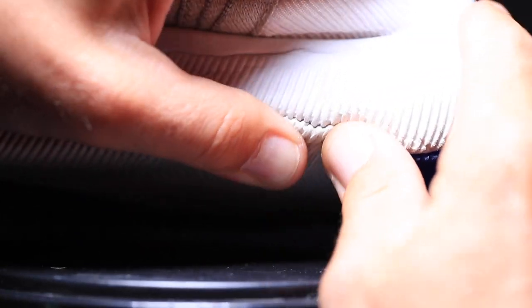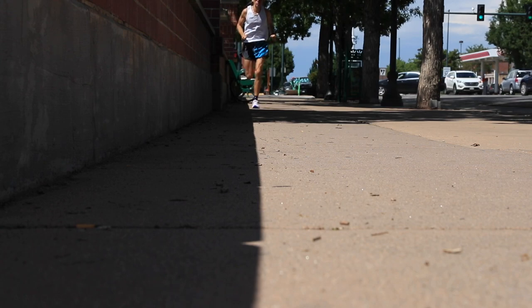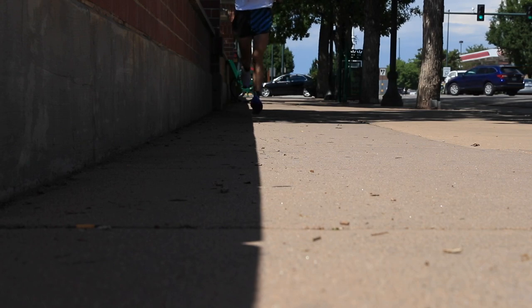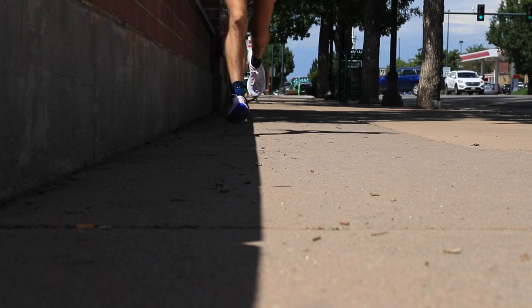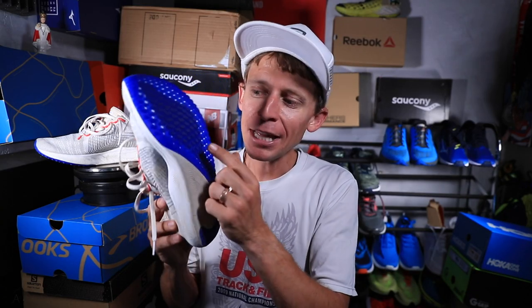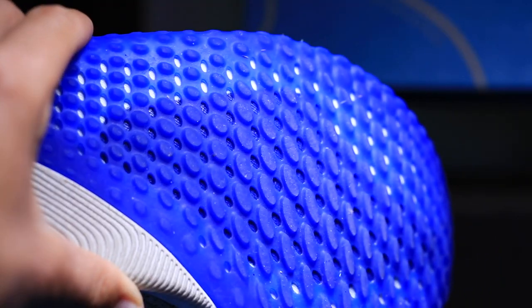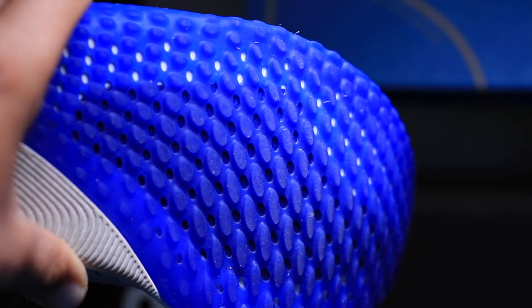The midsole has TPU foam rather than EVA, and I'll stick to what I said after the first run — this shoe has some pop. How much pop for how long in terms of durability, I don't know, but right now after 50 miles it still has pop, it feels fast, it's lightweight. It does have a little mini plate through the forefoot — not a full carbon fiber plate from heel to toe, but it's there through the forefoot to help get a little more spring through your gait cycle.